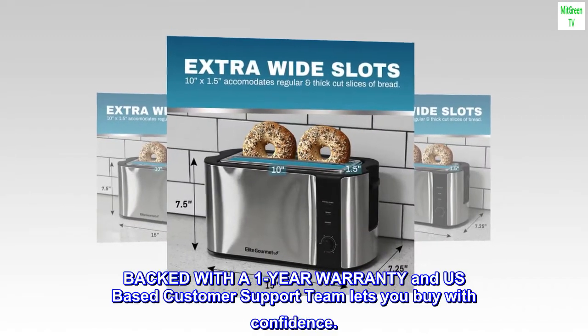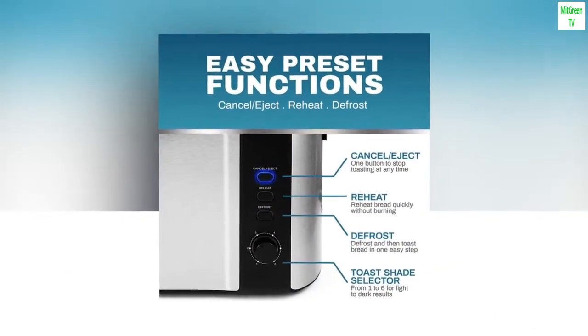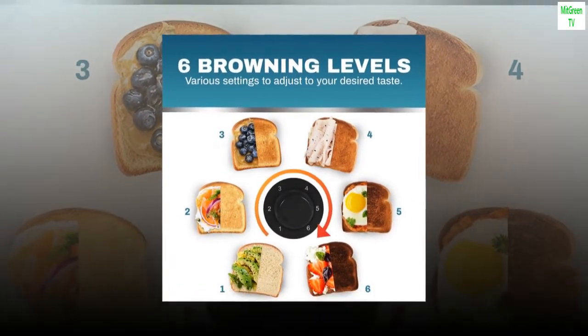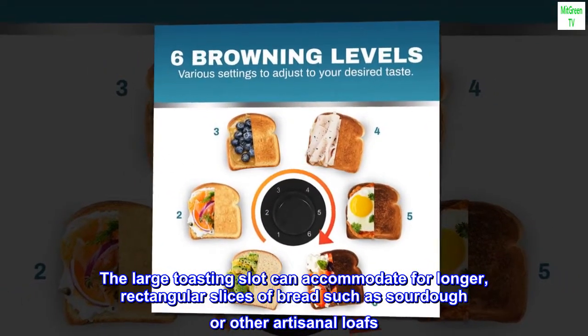Backed with a 1-year warranty and a U.S.-based customer support team, letting you buy with confidence. The stainless steel long-slot 4-slice toaster can toast a wide variety of your favorite breads. The large toasting slot can accommodate longer, rectangular slices of bread such as sourdough or other artisanal loaves.